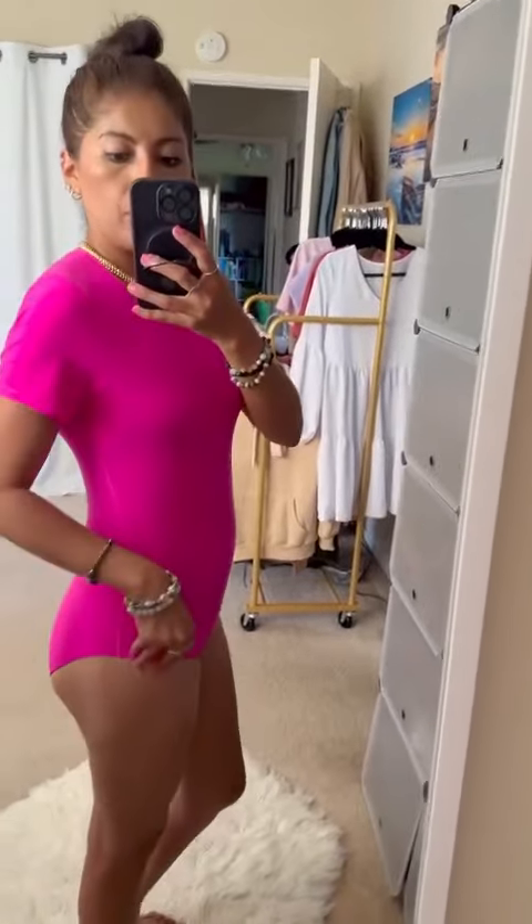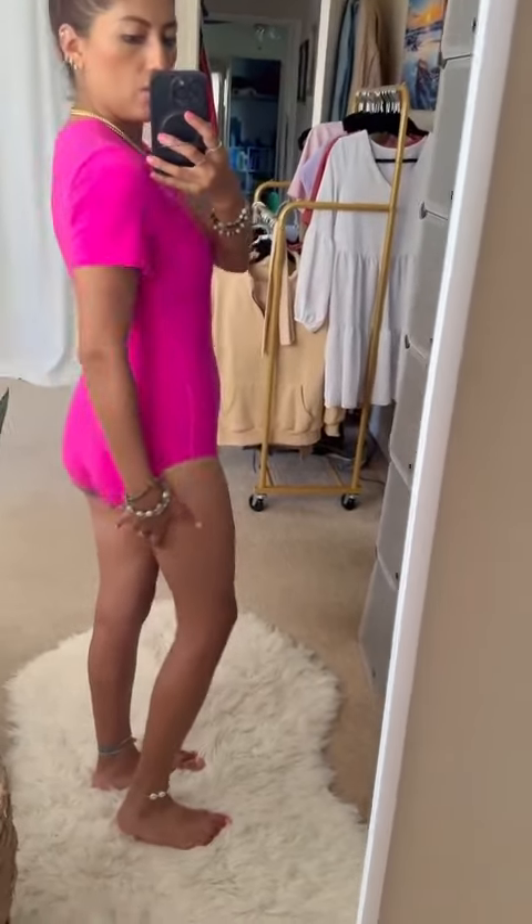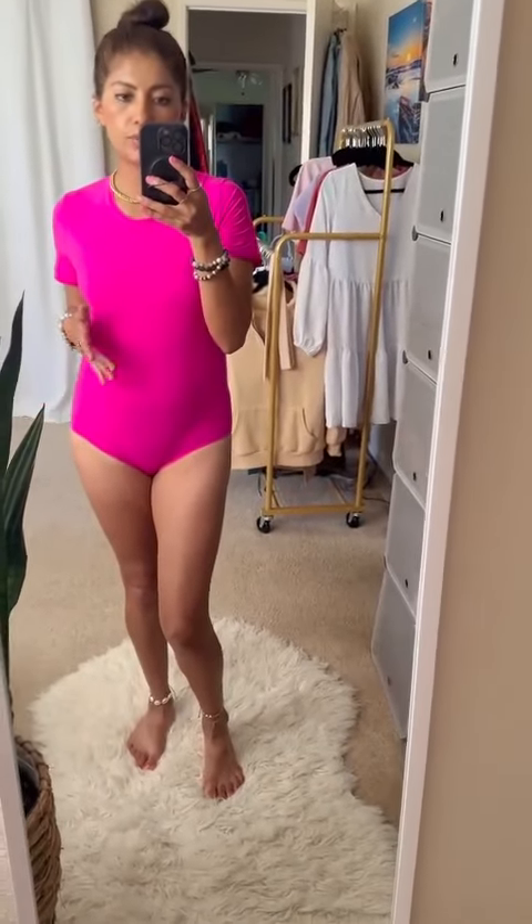I love this one — it's the short sleeve style and it gives you nice good coverage in the back. So if you're wearing a skirt or a mini skirt, you don't have to worry too much about showing a lot. I also have the one with the straps and the thong style — I love that one, super cute.